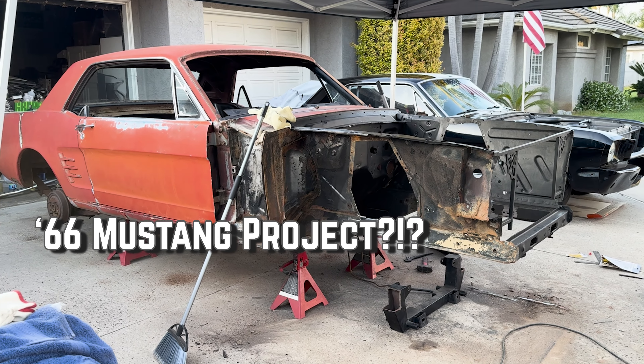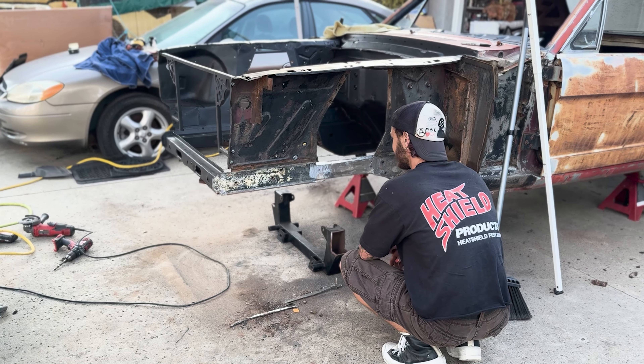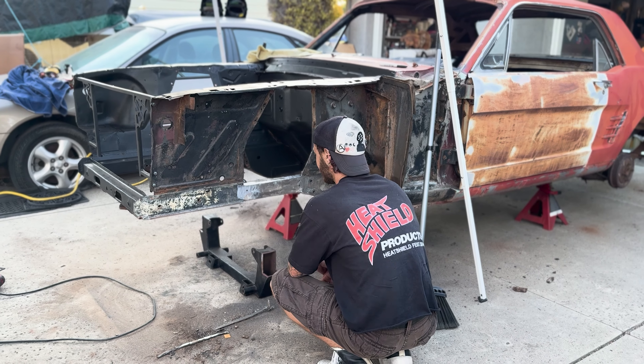In this video, I'm going to show you what's up with this 66 Mustang and the 65 Mustang behind it. You shouldn't be looking forward to this current state, but you should be looking forward to when it's done — making 600 wheel horsepower and blowing everybody away on the drag strip and on the street.